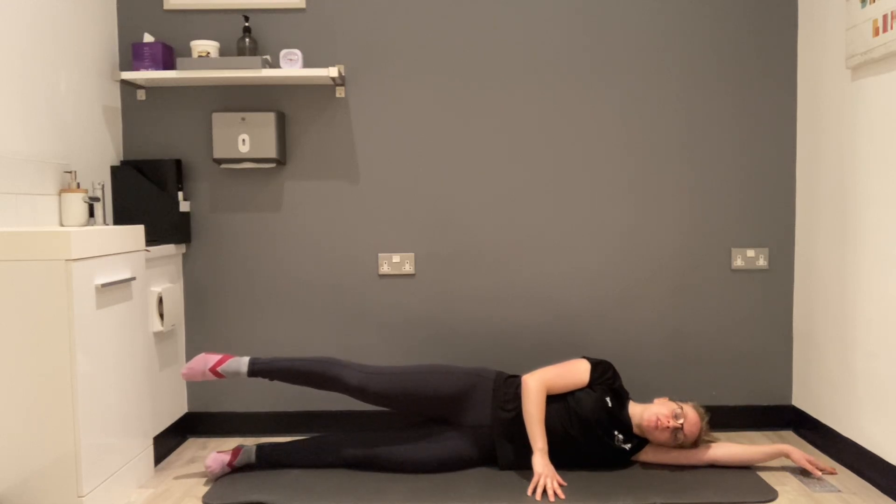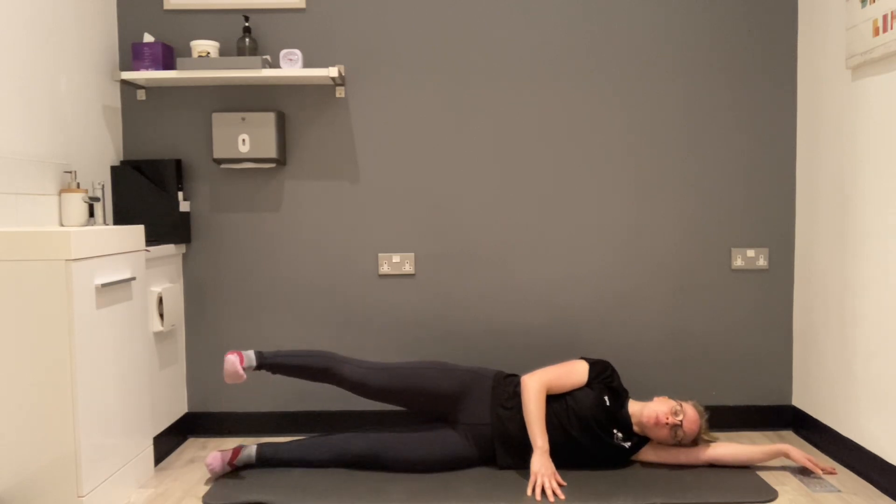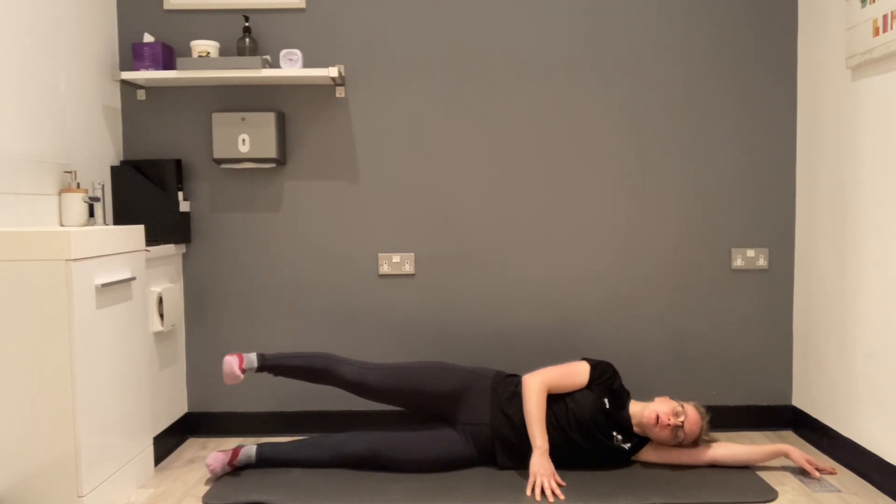As we breathe in, we're pointing our toe and the leg comes forwards. Breathing out, heel goes back. Breathing in, toe comes forwards. Breathe out, heel comes back.